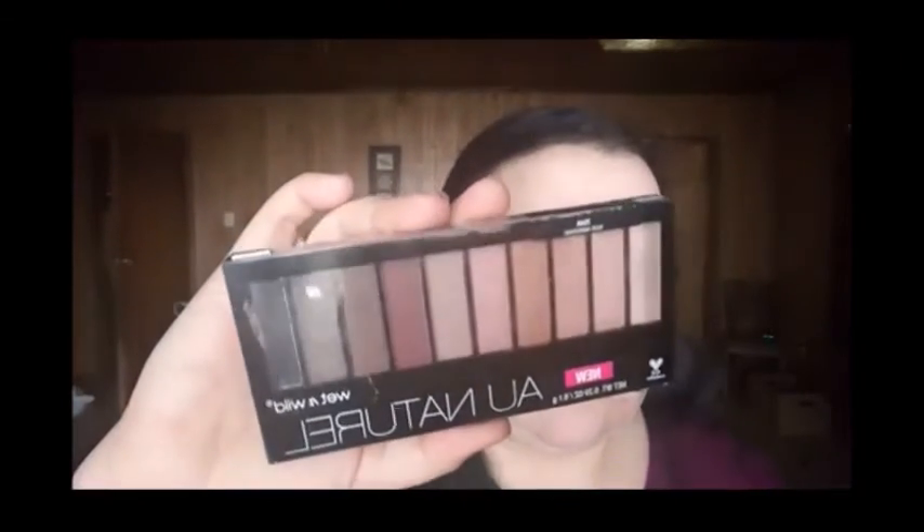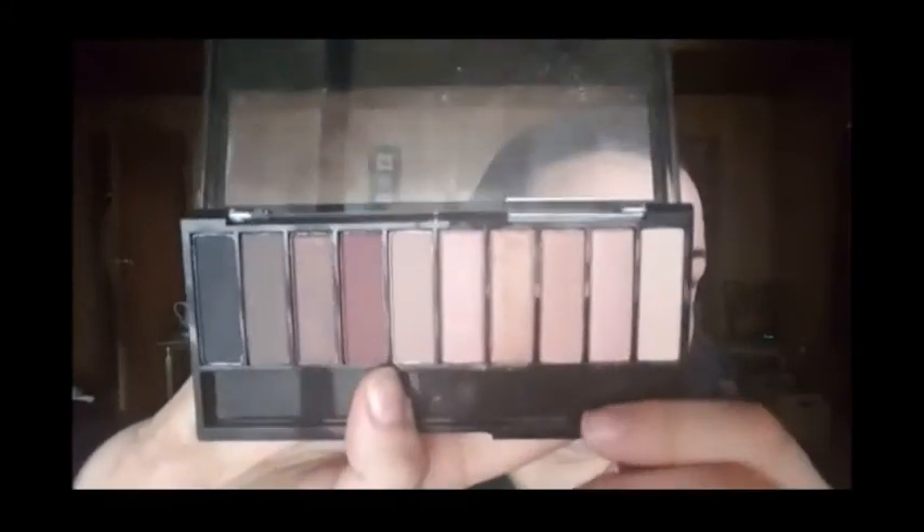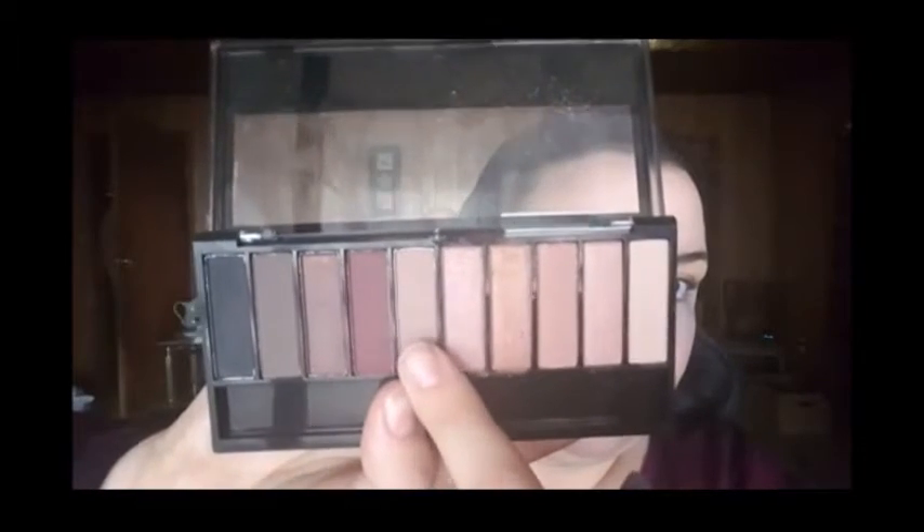Next I'm going to go into the Au Natural palette — I'm pretty sure this is Nude Awakening. I absolutely love how gorgeous this palette is. I'm going to take that really pretty light pinky taupey mauve shade — it's a really weird shade — on a fluffy brush and put that right into my crease.